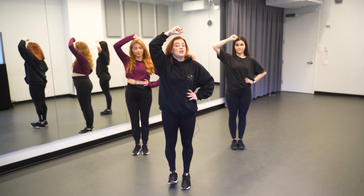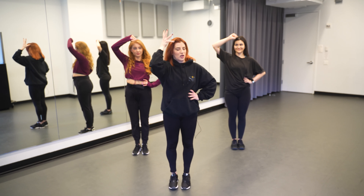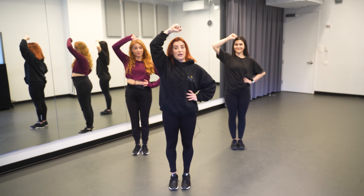Hi everyone, I'm Carrie-Anne and I'm the choreographer of Six, and I'm here with Playbill to teach you the final chorus of Six.